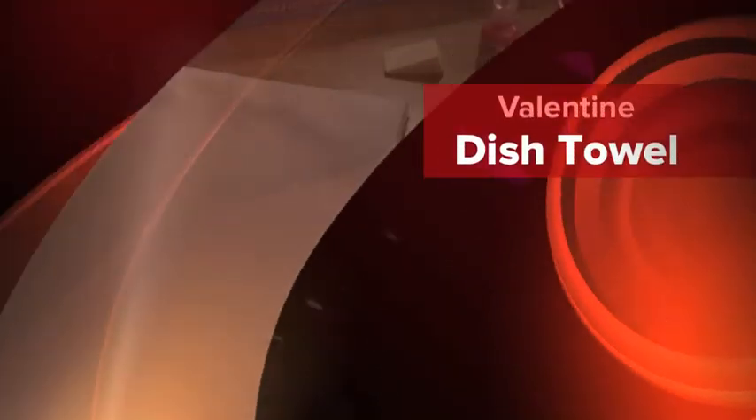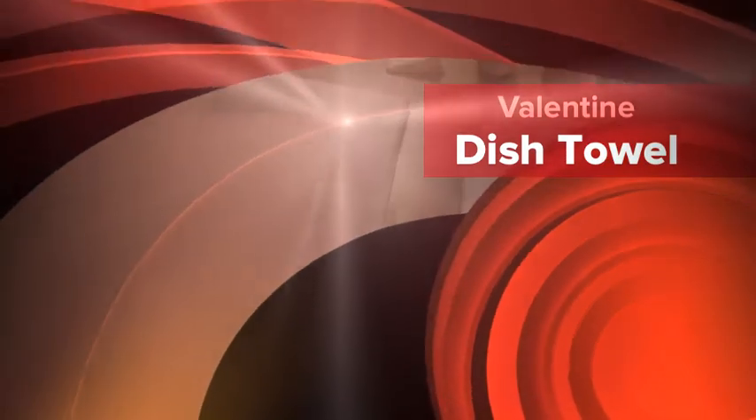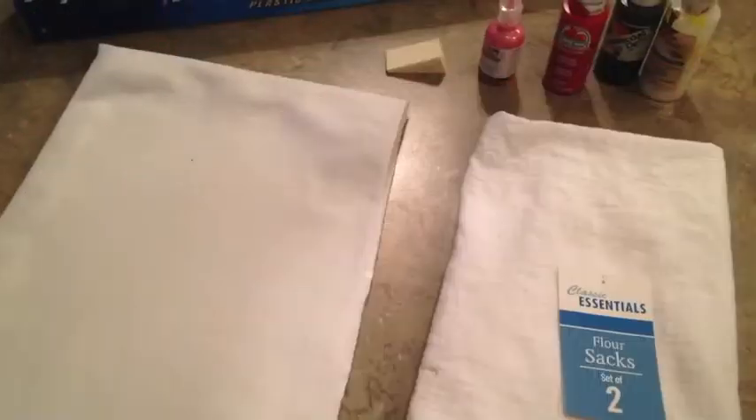Hey everybody, just want to share with you today a project I'm working on. It's actually a little no-sew Valentine dish towel to hang on my stove.